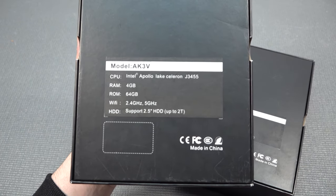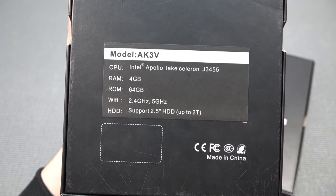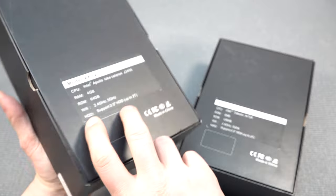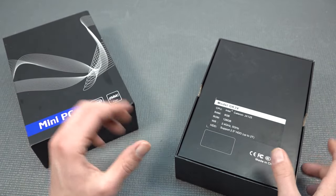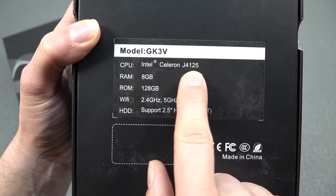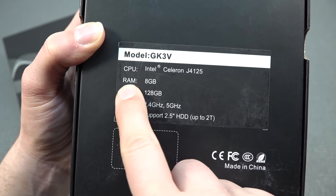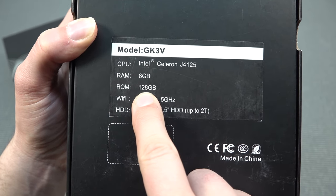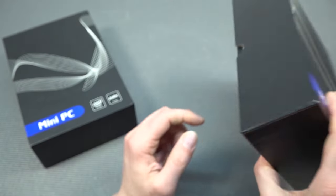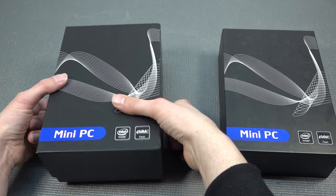First of all, we have two different models. This is the J3455 — already quite an old one — coming with 4 gigabytes of RAM and 64 gigabytes of storage. We're not going to use the internal storage. Also, the J4125 — a mini PC we've seen many times on the channel in different form factors — has 8 gigabytes of RAM and 128 gigabytes of storage. We're going to use Batocera with external storage on both.